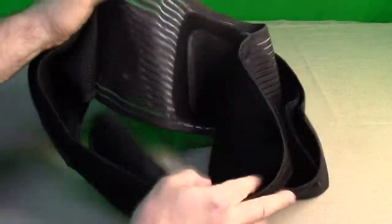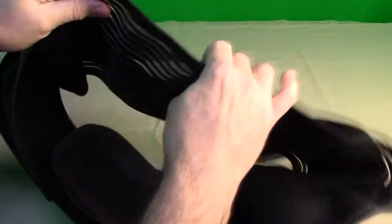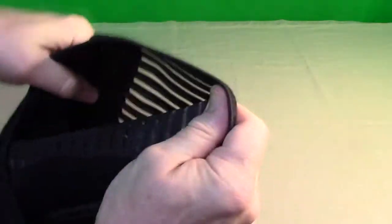You can notice how breathable it is — all of these pieces have openings to allow air to flow through, which keeps you from getting too hot and perspiring. You can also clean these; I would hand wash and air dry them.